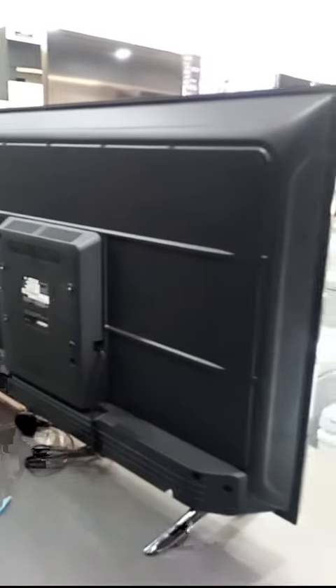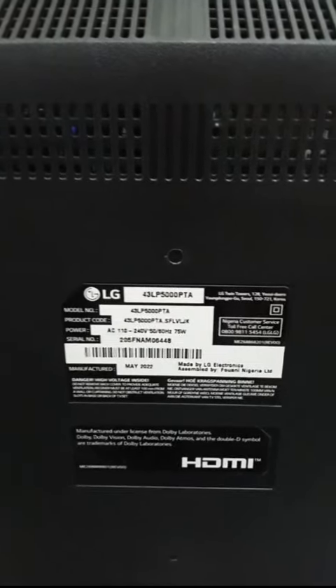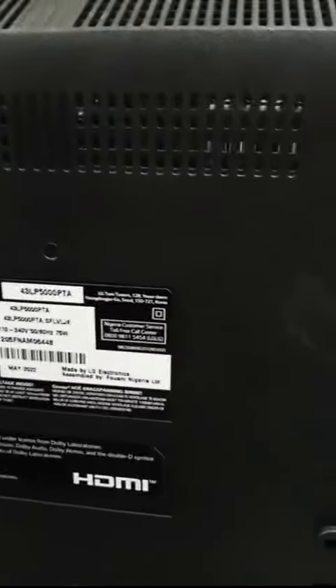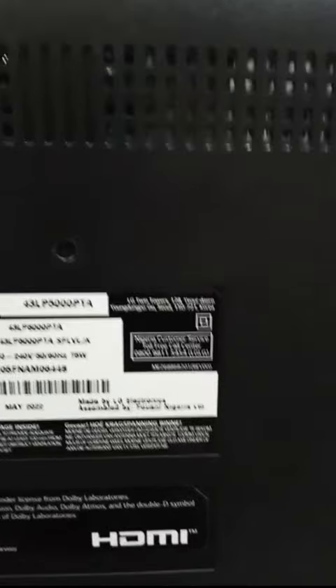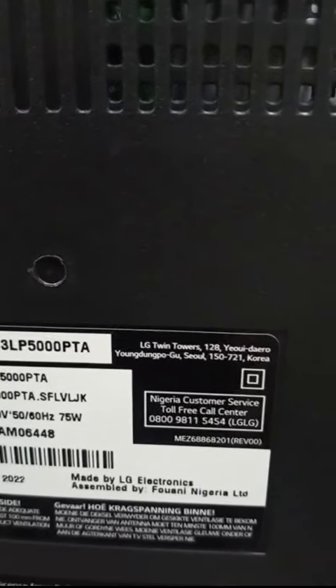Another important thing to look out for is the label at the back of the TV. If you look closely, you'll see a black label showing the inches, the model number, the serial number, the power rating, and the year of manufacture. The most important thing here is where the TV is assembled — it reads: made by LG Electronics, assembled by Fwani Nigerian Limited.